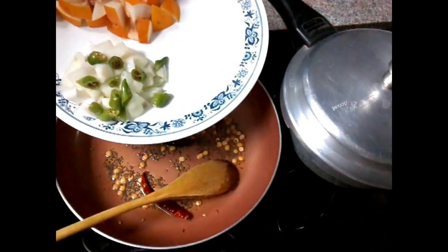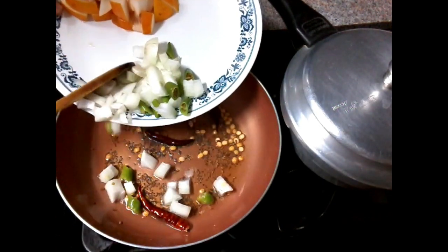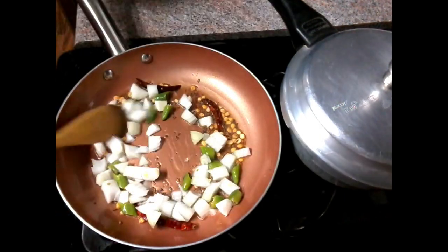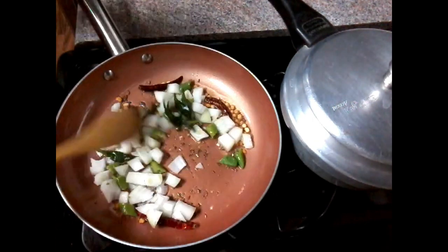Pour it with a cup and pour it in a bowl. Put the cup of water and pour it in half an hour. Pour the bowl and cut the bottom.